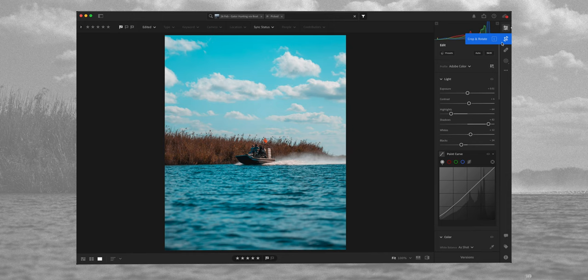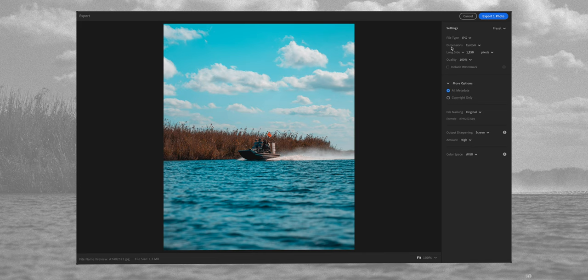Then you just hit enter, and this is the important bit. Once you've done all your editing and you've got the image looking how you want, we go over here to the export button and we go to custom settings. Now this is really important — follow this bit. We go to the file type, it obviously needs to be JPEG. For dimensions, we're going to choose custom. The long side we want is 1350 pixels. An image on Instagram is 1350 long by 1080 wide, so you want to ensure you get that exact resolution so that when you upload this image to Instagram, it doesn't get cropped or compressed.